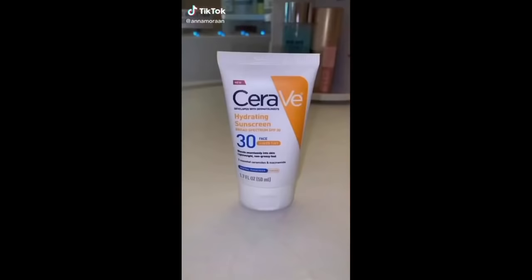I don't like wearing makeup often, so I got this CeraVe Tinted Sunscreen. This way I'm protecting my skin, but also getting a little color on my face.